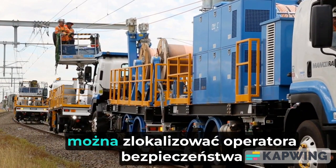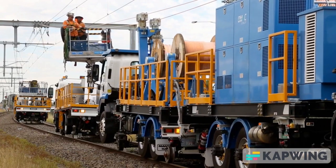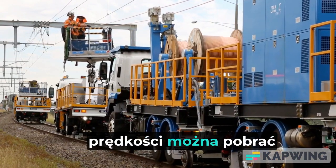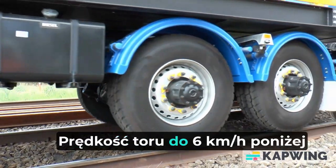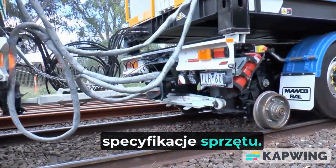If desired, a safety operator can be located in the lead vehicle cabin, and all tensioning functions and track speeds can be downloaded for later review. Track speeds up to 6 km per hour under maximum tension is within the equipment specifications.